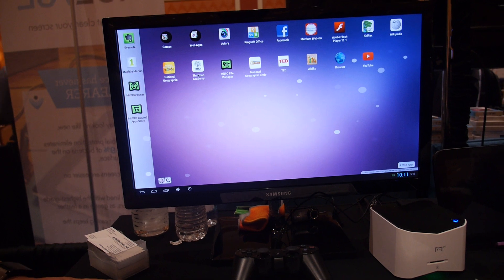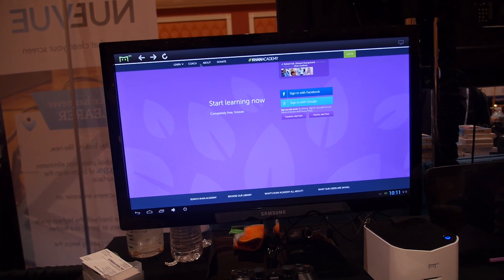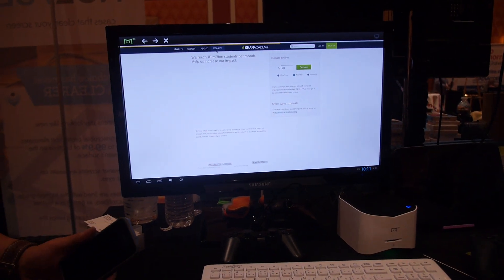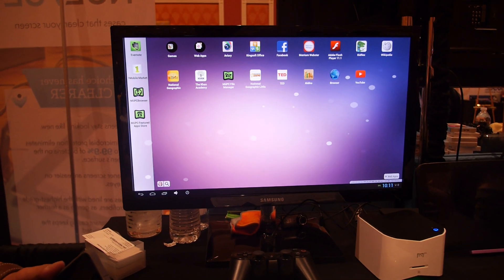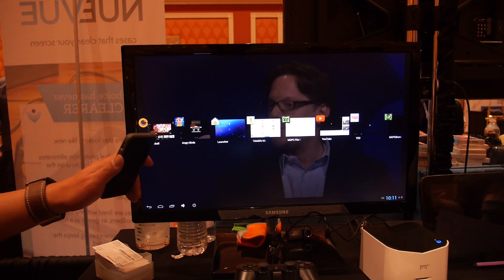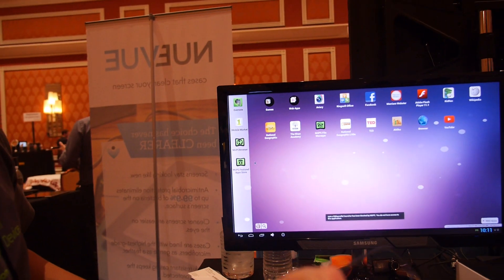It uses the Marvell Armada 1500 Plus, which is a new chip available last month. It's the same platform as Google TV. You can do full browsing, game center, full video decoding — you can play games with it.